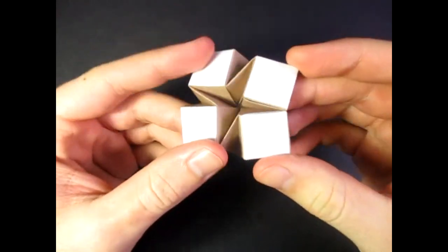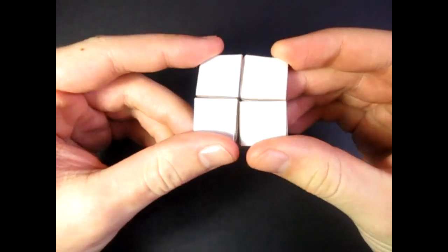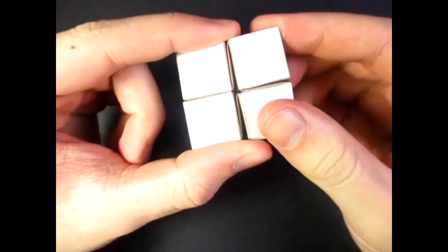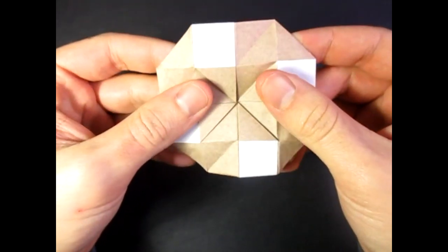Hey guys, what's going on? So today I'm going to show you how to make this awesome model I just designed yesterday. Check this out. This is four squares right here, and what's really cool about it is that they unfold like this.